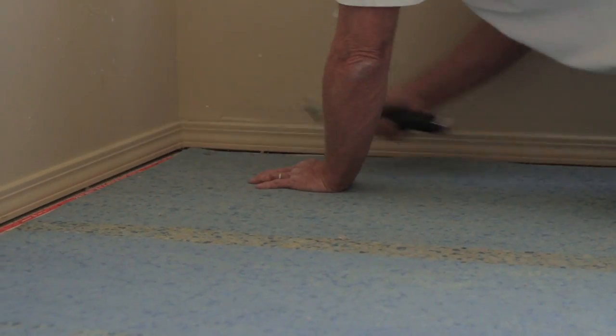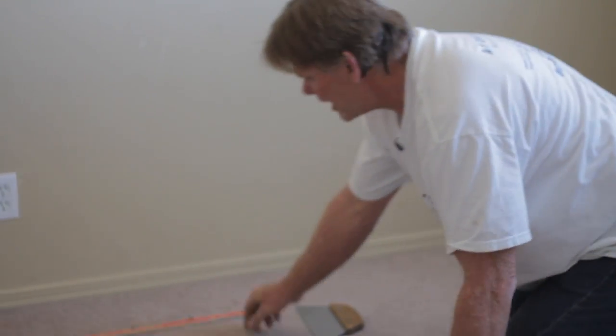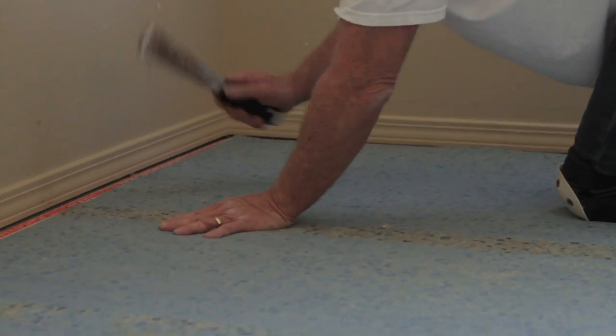Then, once you get all your carpet tacked down, you're going to be laying your pad. Once you lay your pad, you can overlap it a little bit over top of your tack strip, and then you can trim the pad to the tack strip.